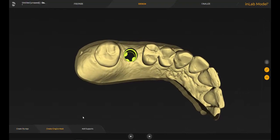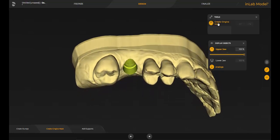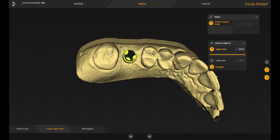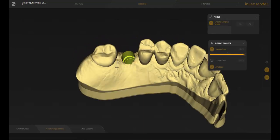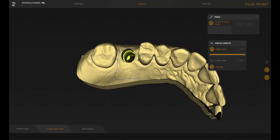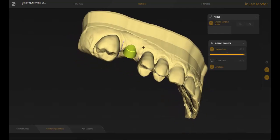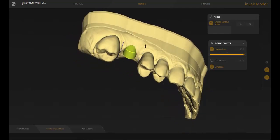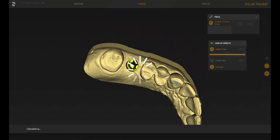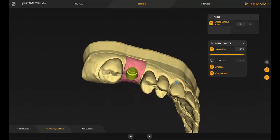Now we go to create gingiva mask, click on create gingiva mask, start with a double-click, and draw a rectangular shape around the implant position. There we have our gingiva mask.